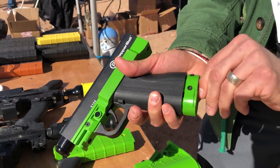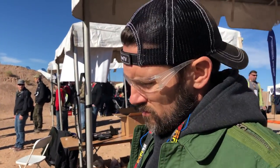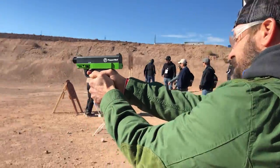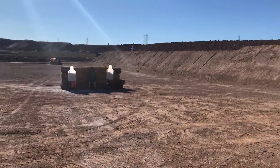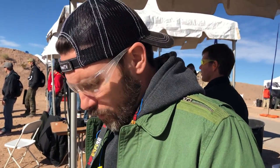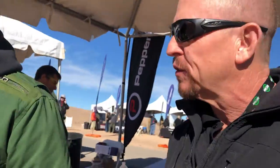Once it's in, you give it about a half turn clockwise — all the way — and you're good to go. The safety is right up top where your index finger would be. When you're ready to fire, there's no recoil, so it's very simple to teach someone how to shoot these. Just pull the trigger.